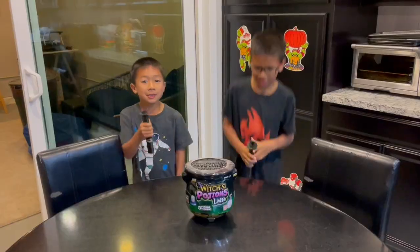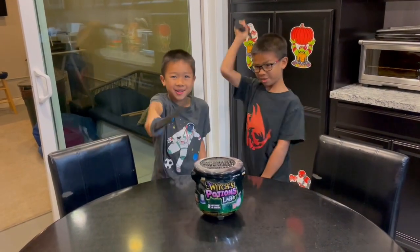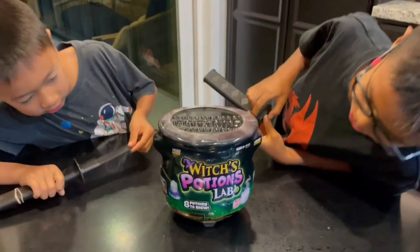Hi guys! Today we're going with this person.